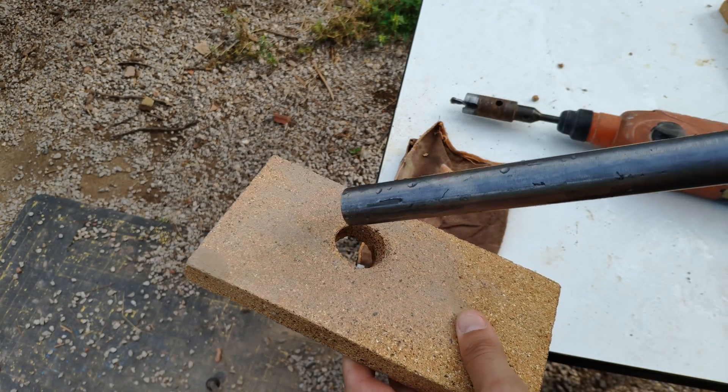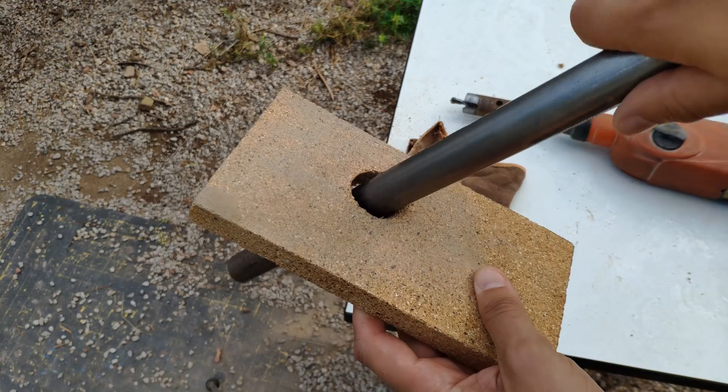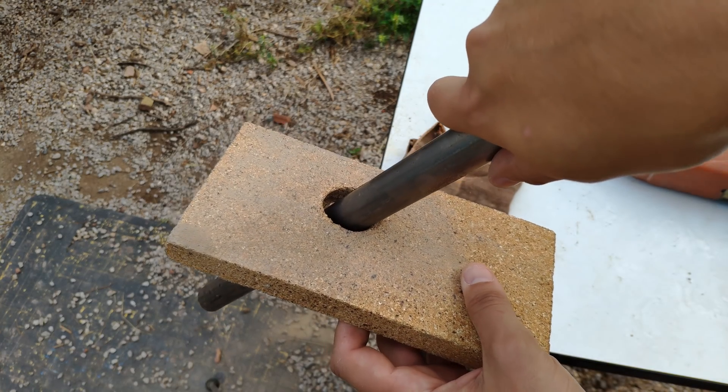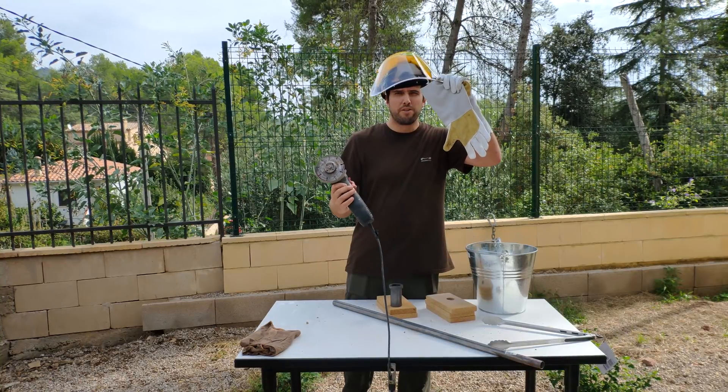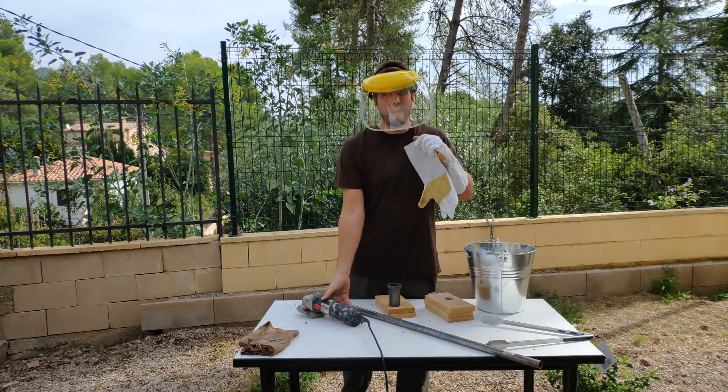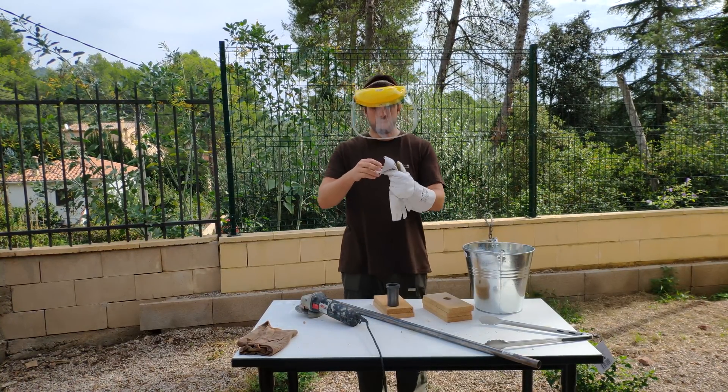It took me 10 minutes but the bridge is intact and we can put the tube through this hole. Now we cut one of the bricks in half. Remember, safety is the number one priority.